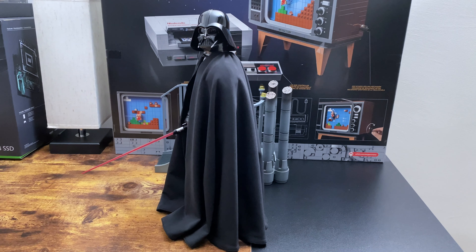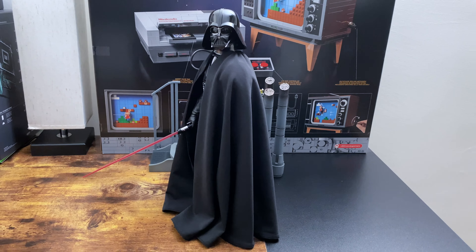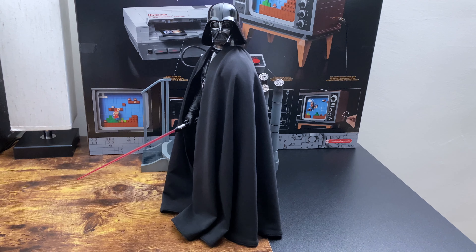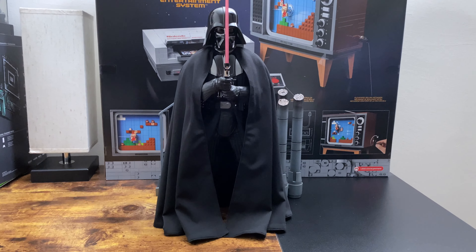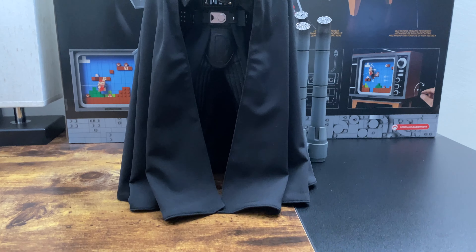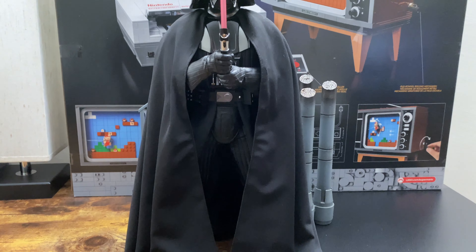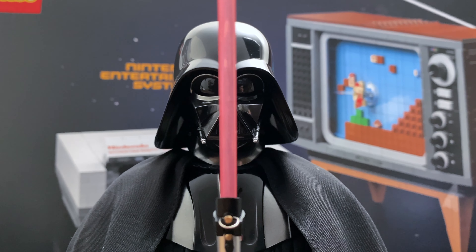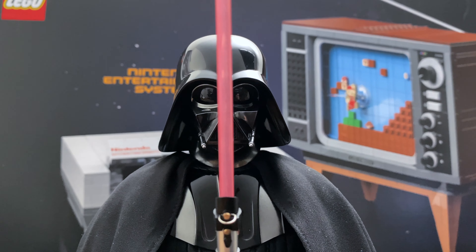If you want to get your own Vader and help out the channel, there's a link in the description below to Sideshow Collectibles. Again, another simple pose but the cape took a lot of effort and time, and I'm holding the saber with two hands. It's a bit reminiscent of the battle between Vader and Kenobi in A New Hope.